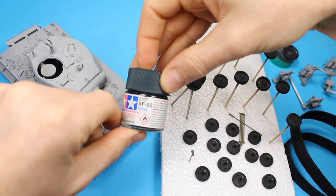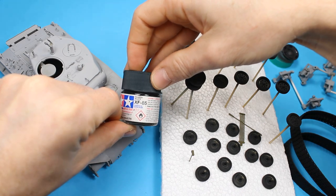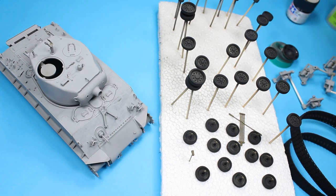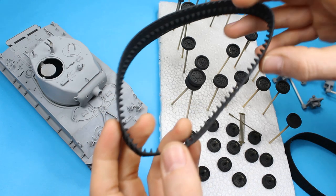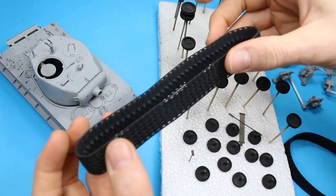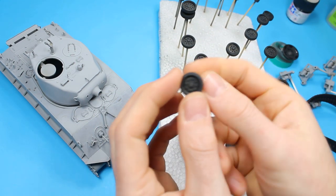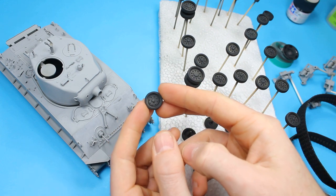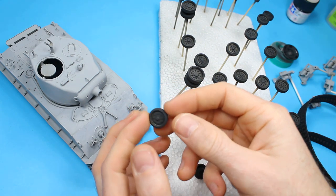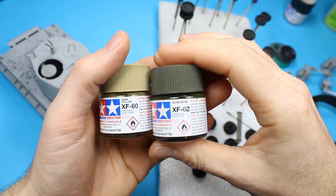And now we're back with part two. So as we mentioned in the one before, it's starting off with a bit of primer. I've used XF19 on the main hull assembly and then the tracks have been painted with XF85, rubber black. I've also sprayed all of the tires in rubber black as well because we're going to use a template for those. They're all sprayed up nicely - check the seams and everything's okay there.